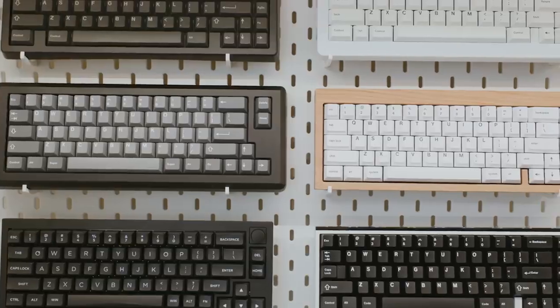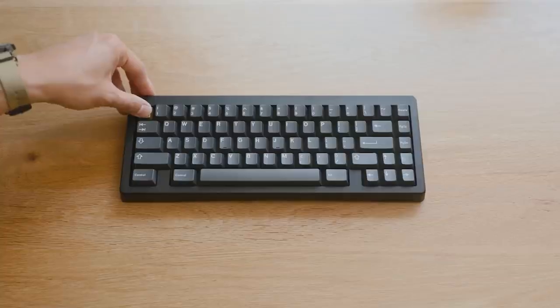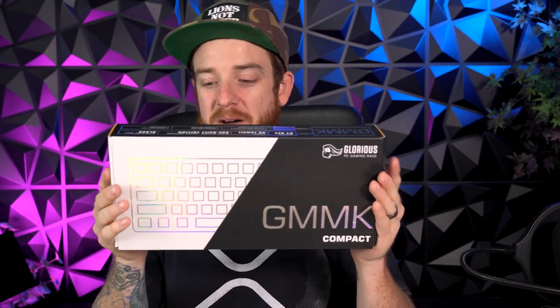Matthew Encina talks a lot about at-home desk setup, and I thought this would be a cool setup to add as a custom keyboard. I didn't know what the rage was about all these custom keyboards, but we're going to find out for the first time. If you're a graphic designer spending a lot of time on your computer, having a nice keyboard could be a really valuable tool. I picked this up at Best Buy.